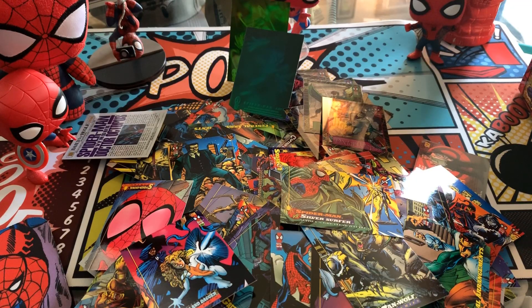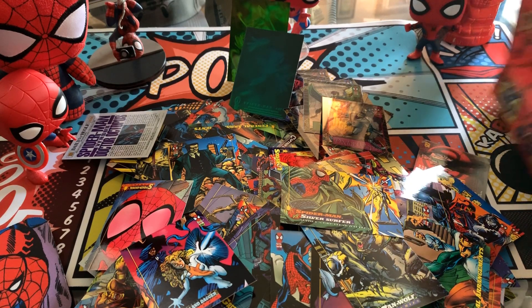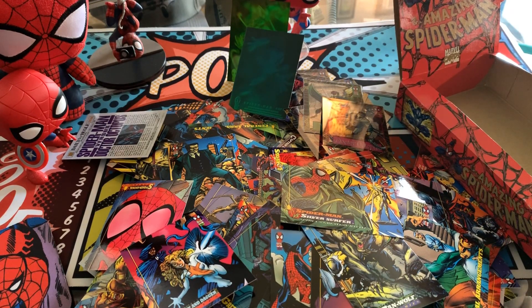So there you have it guys — here's an unopened sealed box of the Amazing Spider-Man Fleer cards. We did pretty well. I don't want to check the checklist like I did in the X-Men video, but based on the eyeball test, I'd say we've got the vast majority of a full set in here, if not a complete set, very, very near it.